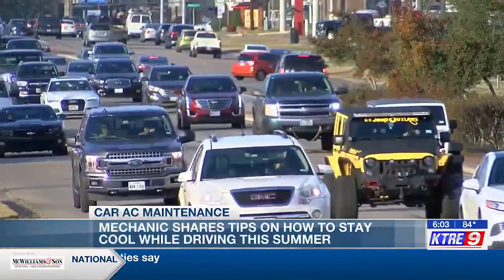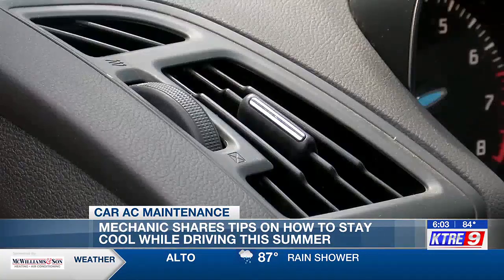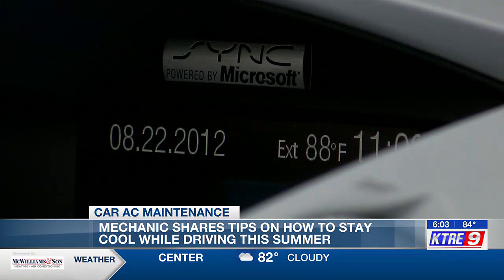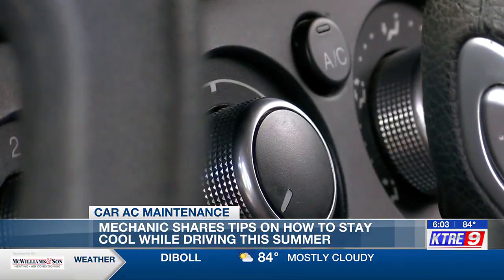While we haven't seen any triple-digit heat yet, summertime in East Texas can make your vehicle's A.C. work hard to keep you cool while driving. So before the temperatures get even higher, here are some steps you can take to be ready — having the A.C. blow cold is critical at this time of year.